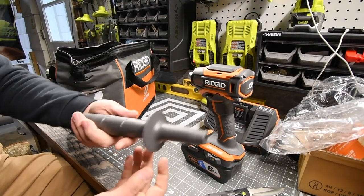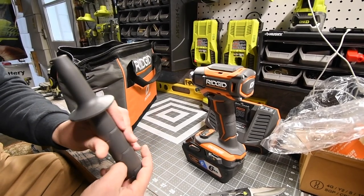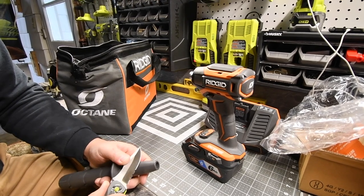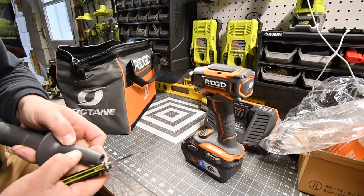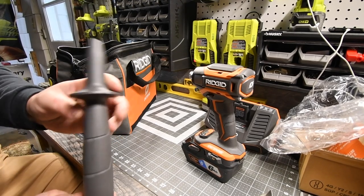The side handle is a little odd — it's extremely tough vinyl. There has to be a long screw for that.